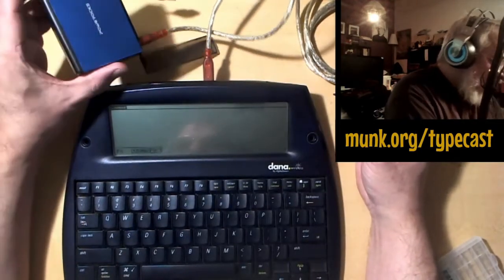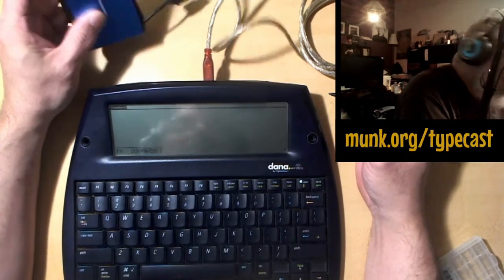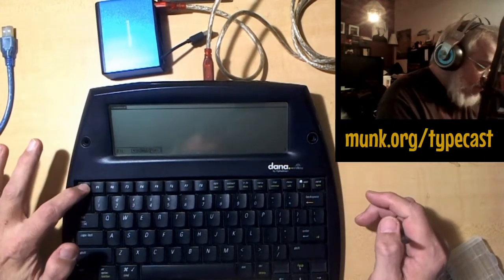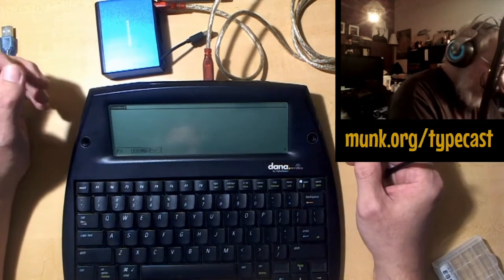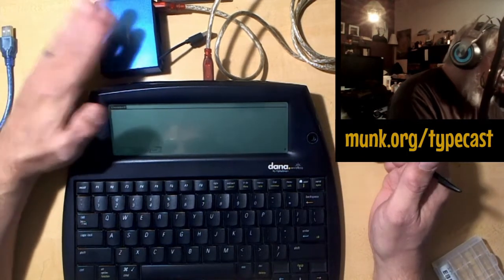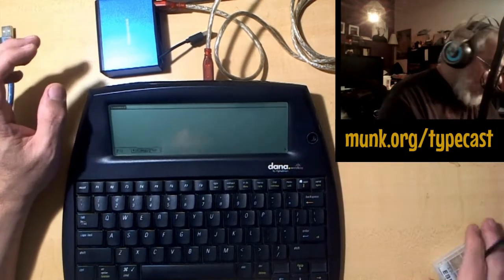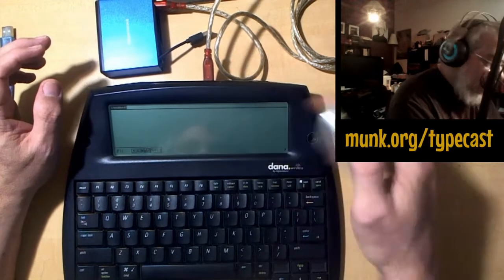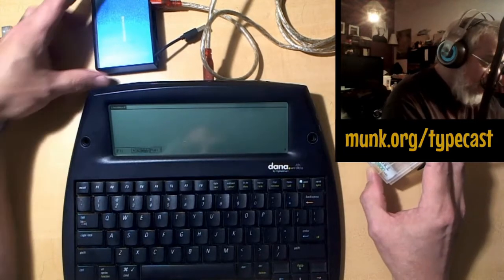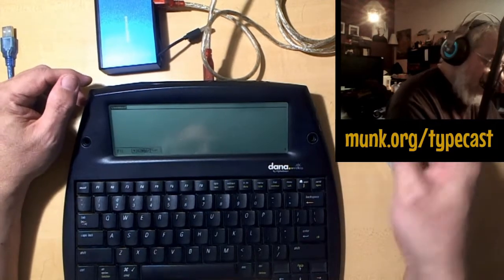This power brick is 7,800 milliamp-hours, so it will probably power the thing with the backlight on for probably a couple of days. These rechargeable double-A's are 2,800 milliamp-hours, while this is 7,800 milliamp-hours — so you can imagine how much longer the power brick will power the machine compared to rechargeables or even regular alkalines.